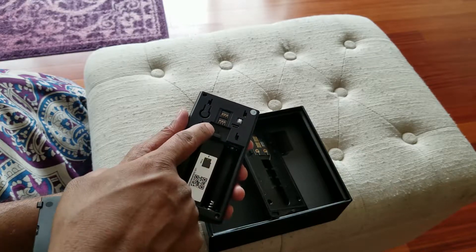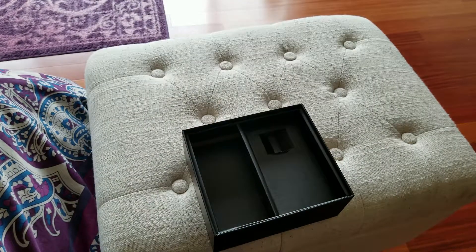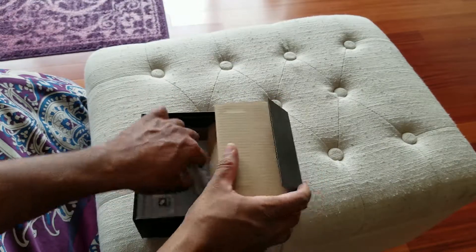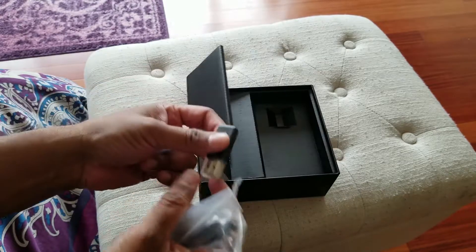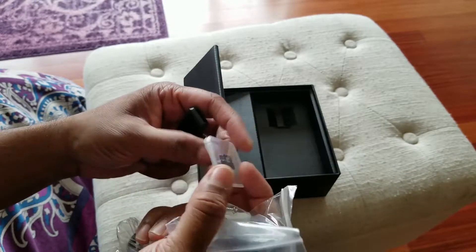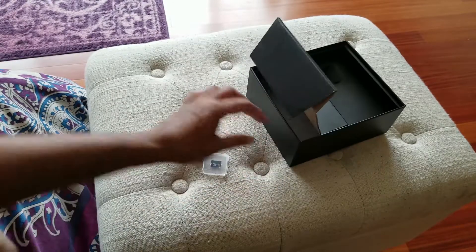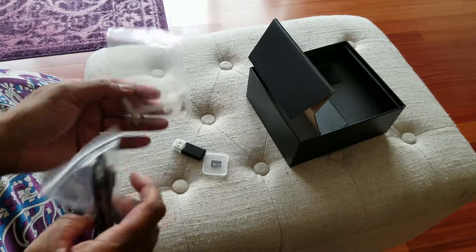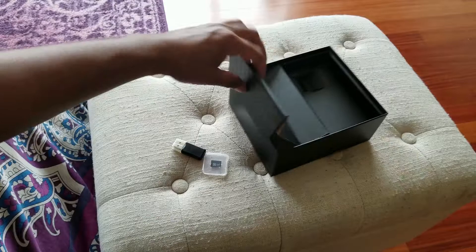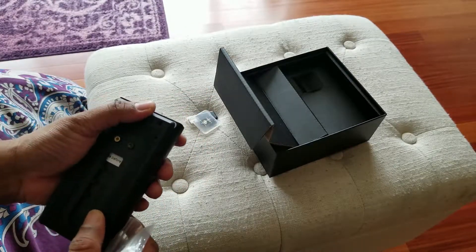The doorbell records audio too, so you can play back on your app and see the recordings with around eight to nine seconds of video. Inside the compartment there's a USB adapter to read or copy videos from the SD card. It's really great that they give you a 16 gigabyte SD card — not much, but good enough for a year or two of video recording. The package also comes with a USB cable and screws to connect to the wall — a pretty complete package overall.